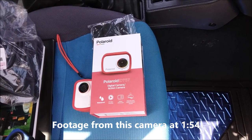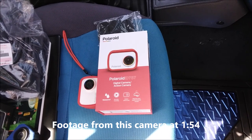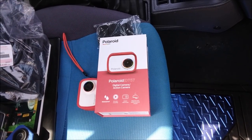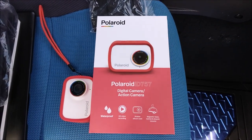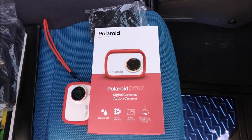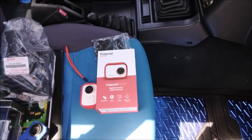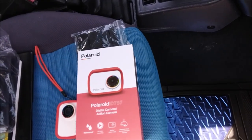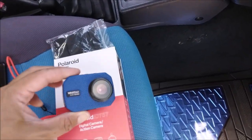I know a lot of you are subscribed to me for the Walmart impulse aisle cheap cameras — that's a playlist name right there. I just picked up this Polaroid ID757 digital action camera for $40. I think this is a rebranded Vivitar 575. It has the same 575 design.